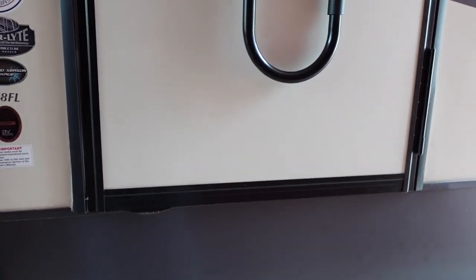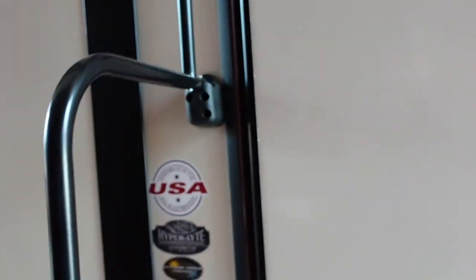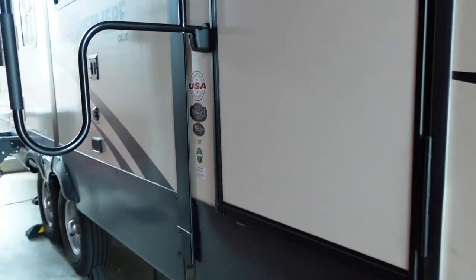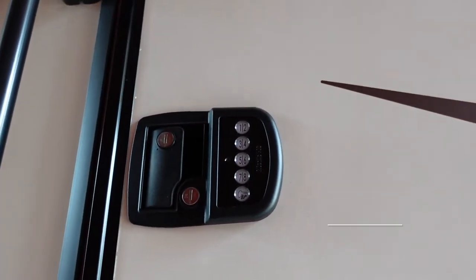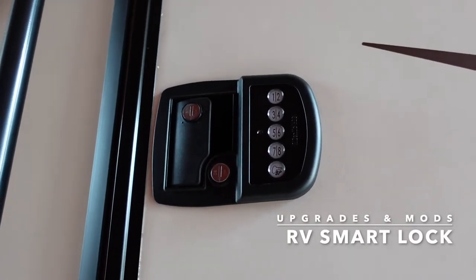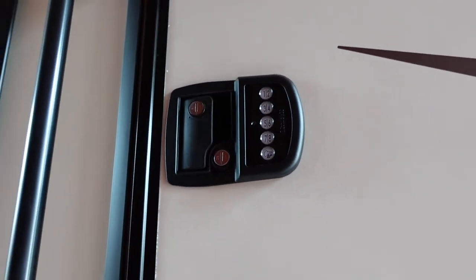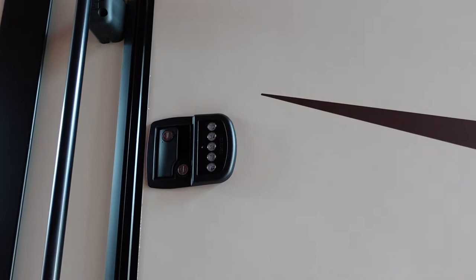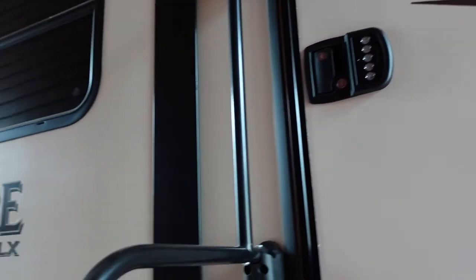The main entry door is 30 or 32 inches wide with a nice grab bar extending out. It has the Bauer NE Bluetooth keypad lock — really cool because you can get in with a code or with your phone paired to it. I have a separate video on that lock linked above. I also standardized all the different keys on the rig to the Bauer key-to-like system so there's just one key to carry around.